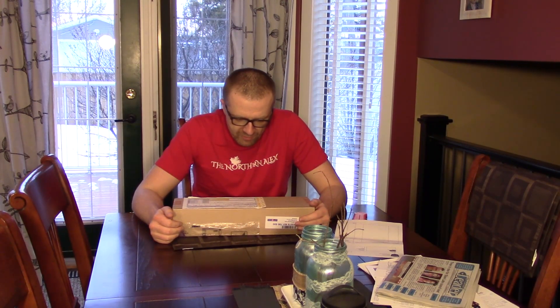Hello friends of the Northern Entertainment and welcome to another quick unboxing video. Once again I went to my mailbox and I found something in there, and it was not a bill or an invoice, so I am happy.